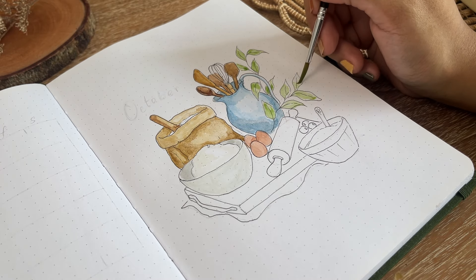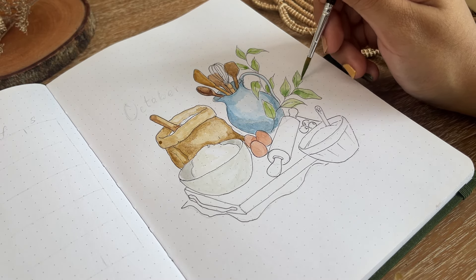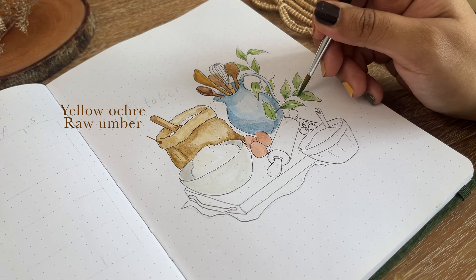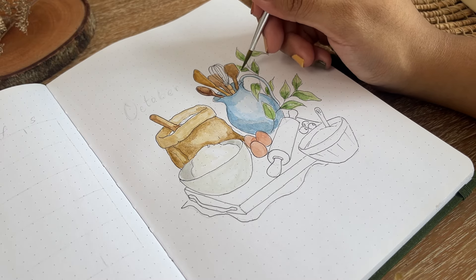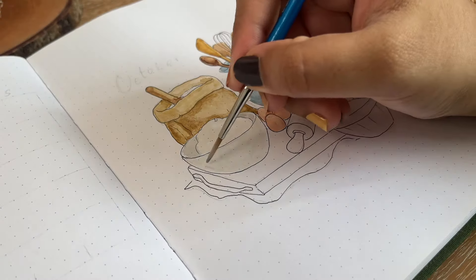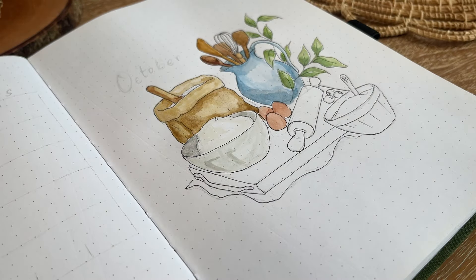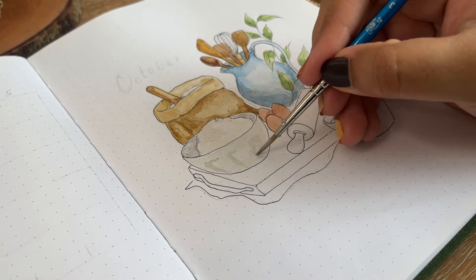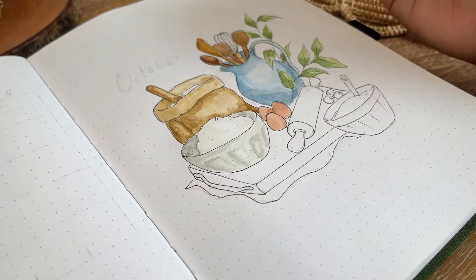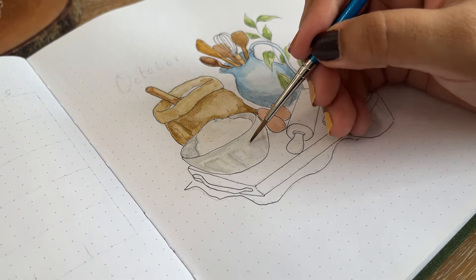For the coloring, I'm starting with a mixture of yellow ochre and a little bit of raw amber to color out the sack. I used a very minimum amount of water so that my notebook doesn't warp up too much. These pages are my favorite but after coloring the whole thing it feels different from watercolor paper, because it's basically not a watercolor paper.